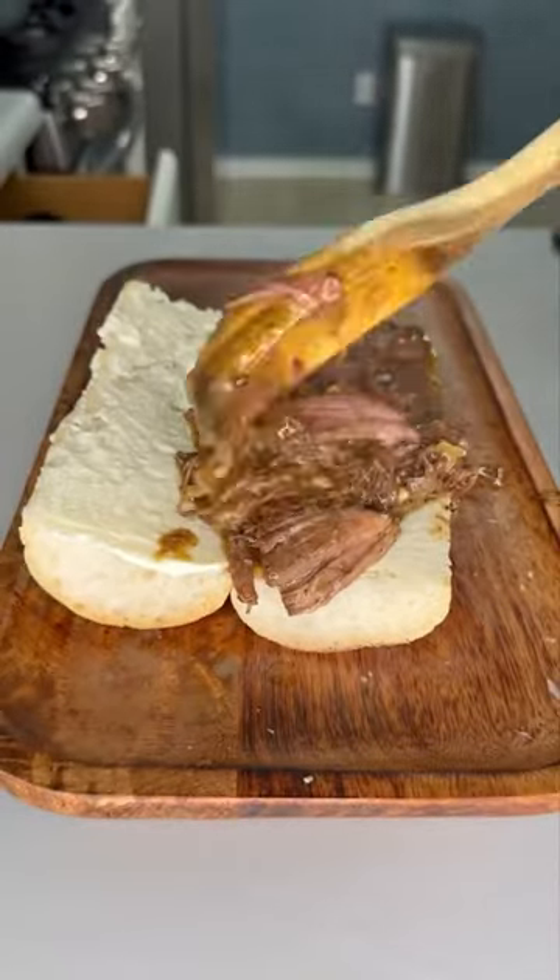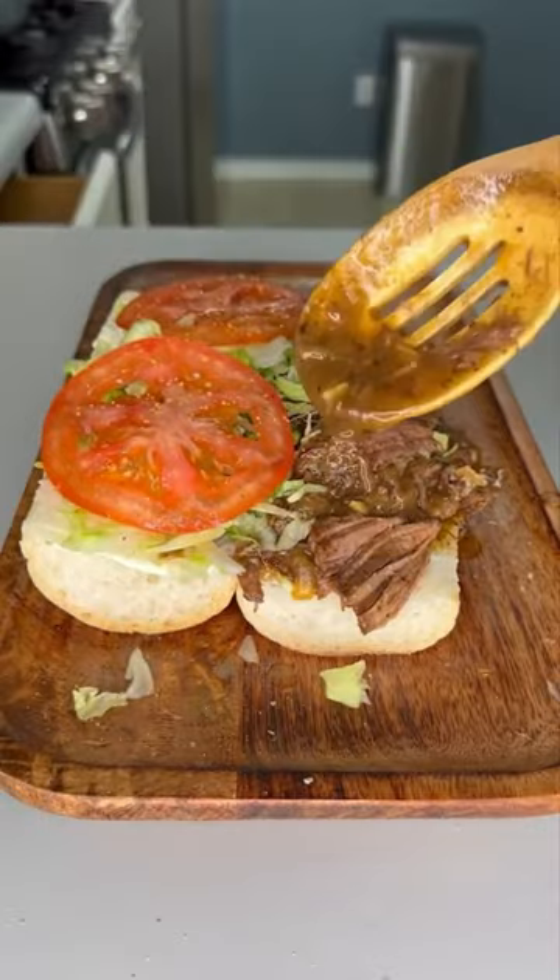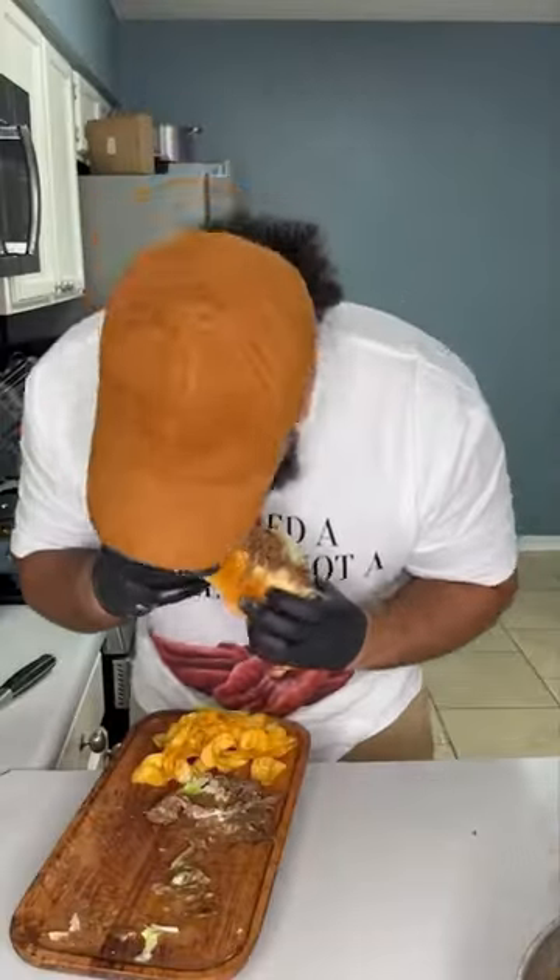Mardi Gras is around the corner, so let me bring y'all down to New Orleans with this roast beef debris po' boy. I'm telling y'all, it's pressure. Let's get into it.